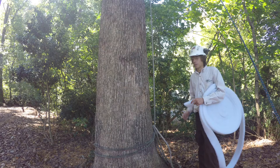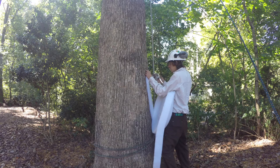Now that we have all the materials that we need to band the tree, we can go ahead and start the process. First thing you'd want to do is just secure the batting with one staple so you're able to pull it around.